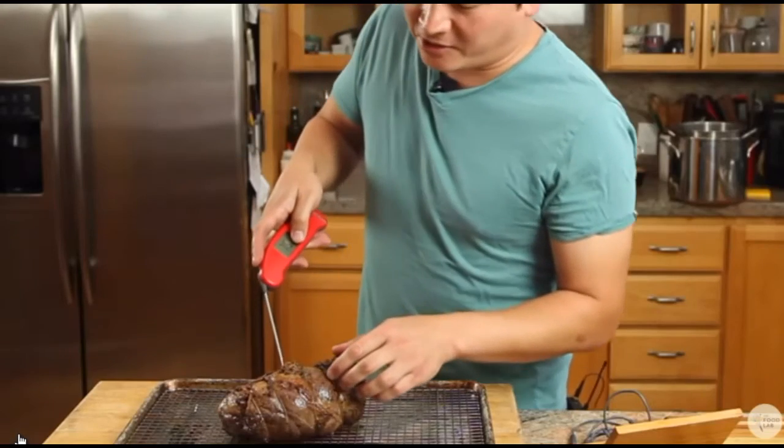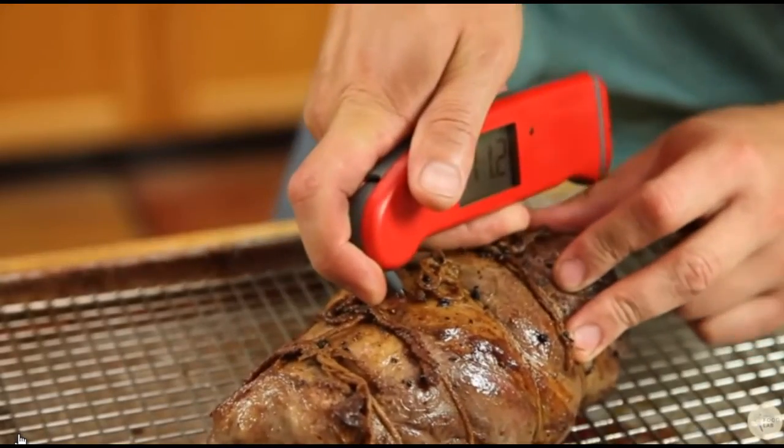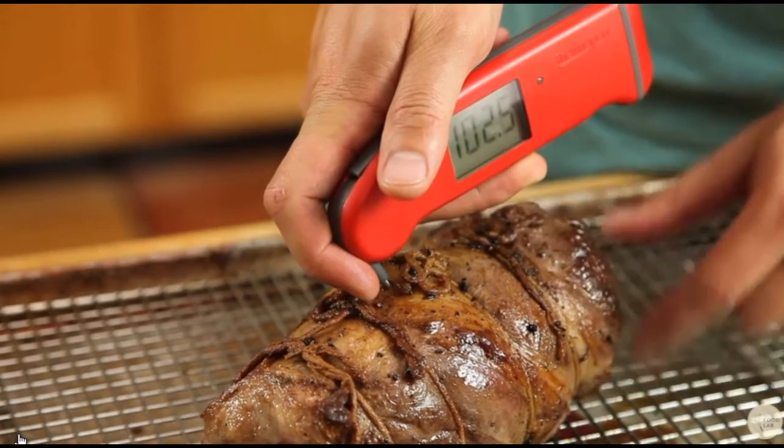But you want to make sure that you take the temperature of the very center of the meat. So how do you know where the center is? Here's the easy way to do it: start by sticking your thermometer all the way through the meat, going right through to the opposite side. You see it's quite a low temperature right now because I'm measuring the temperature of the air underneath the lamp.